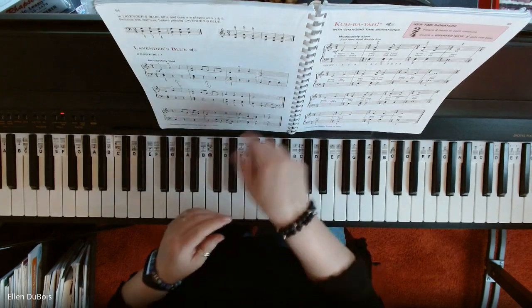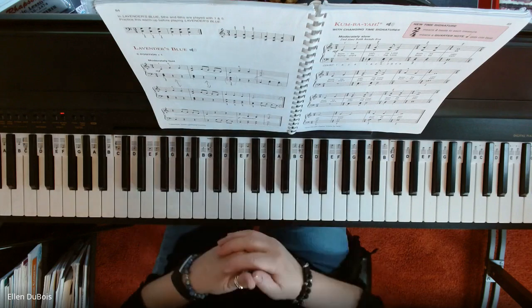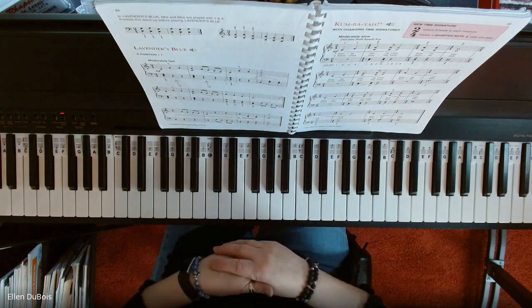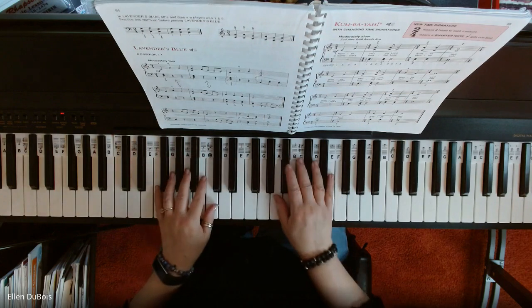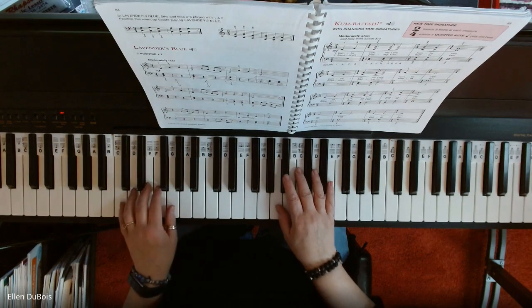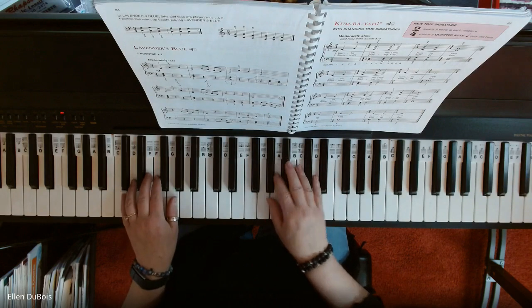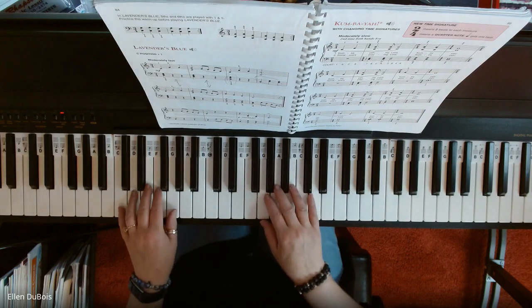There's a repeat after the first two lines, and I'll play this through just to help Alicia, who is doing a fabulous job, but also anyone else who's trying to learn this piece. If you like my channel, please hit that like and subscribe button. I would greatly appreciate it. And here is Lavender's Blue.